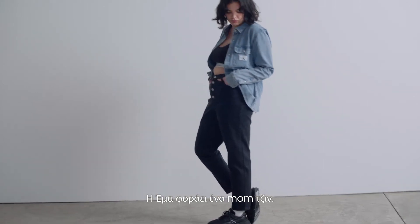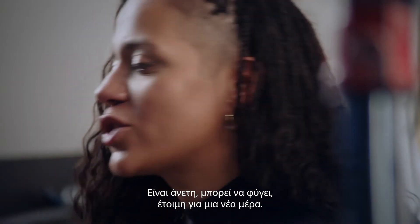Emma's wearing the mum jean. I put it with a trainer. She's comfortable, she's ready to go, she's ready for her day.